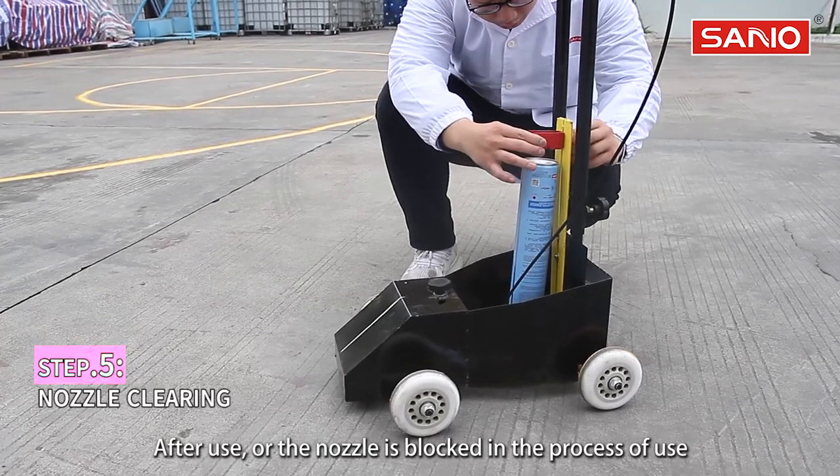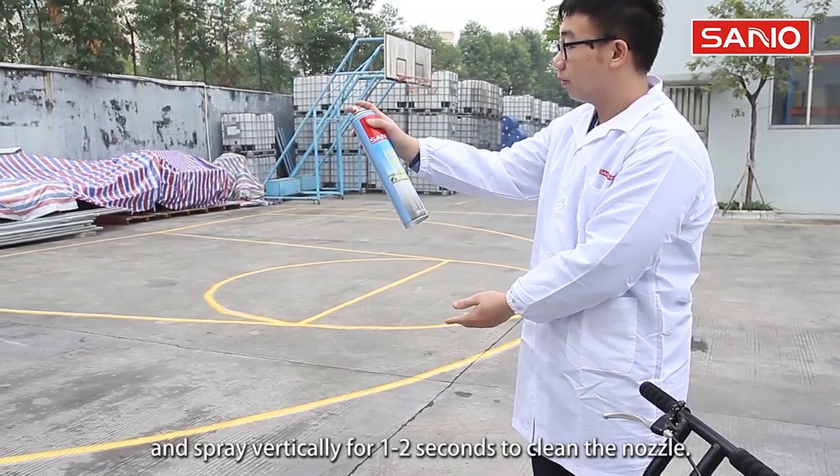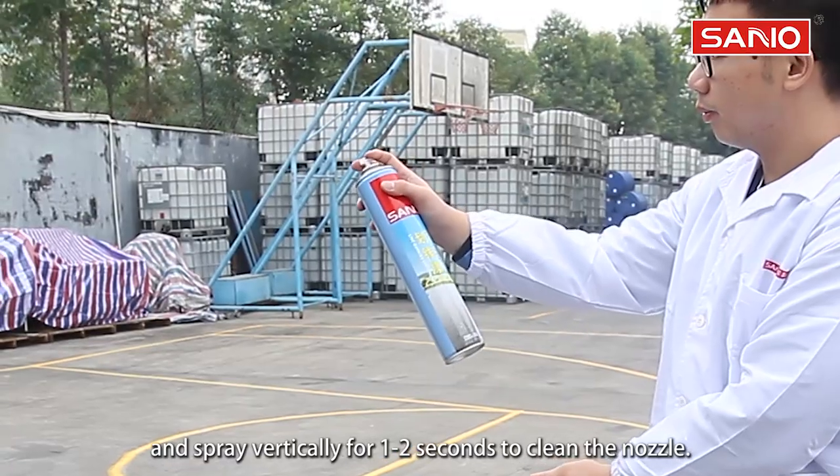After use, or if the nozzle is blocked during use, remove the can from the machine and spray vertically for 1-2 seconds to clean the nozzle.